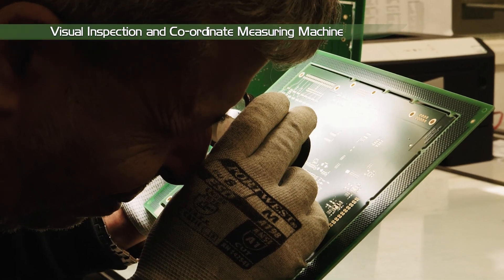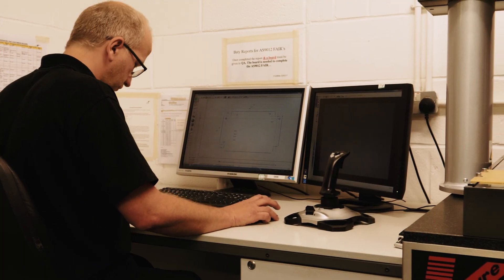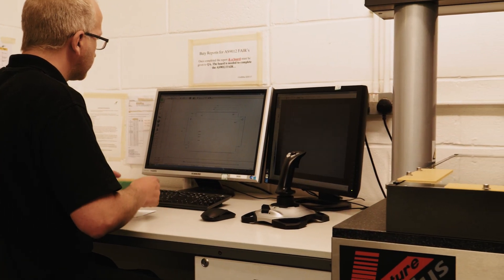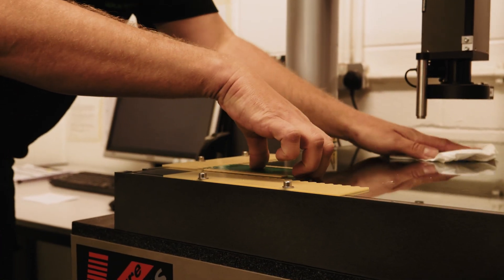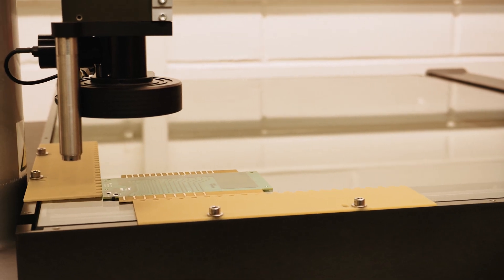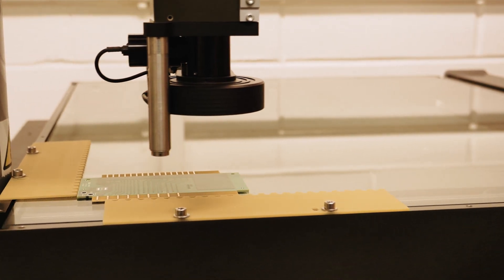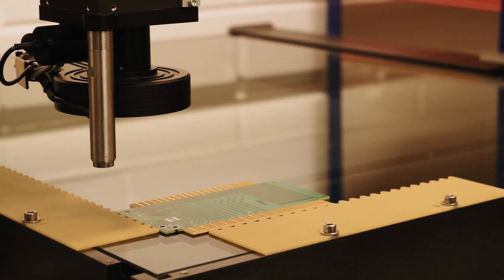The boards are then visually inspected under magnification to check for the correct level of workmanship, as detailed in the customer specification. Finally, all the dimensions and via sizes are measured on the CMM, or coordinate measuring machine. The results are automatically added to the customer's FAIR, or First Article Inspection Report.